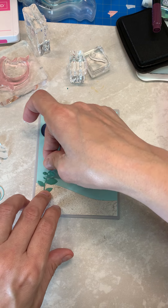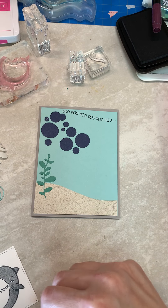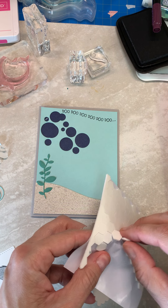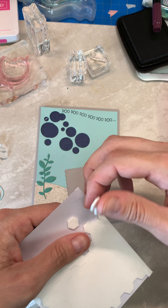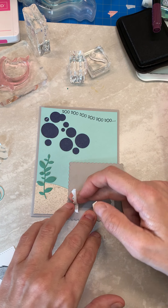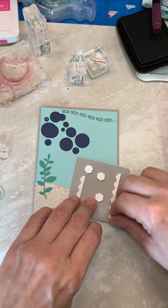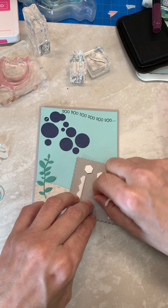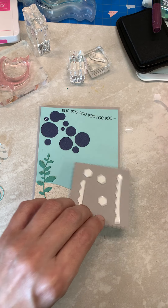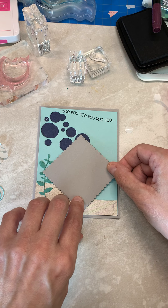We're going to plug this onto the side with some dimensionals. Let's take the edge of one here because it would be bigger. This is going to go at an angle, kind of like we cut our shark out at.